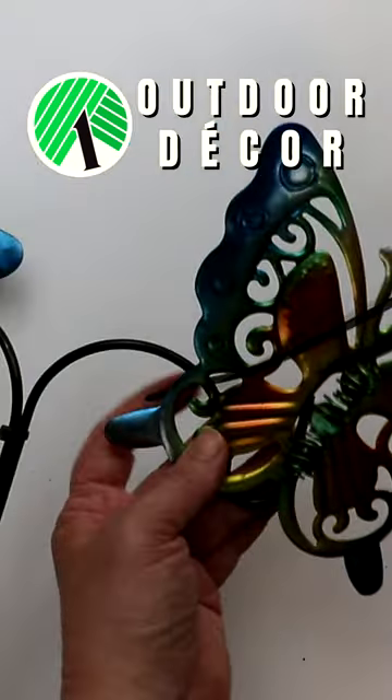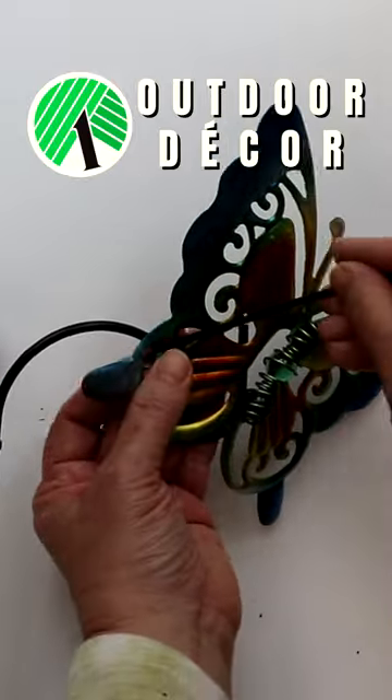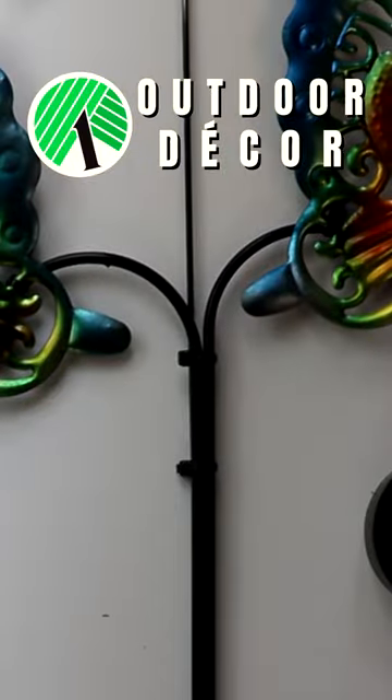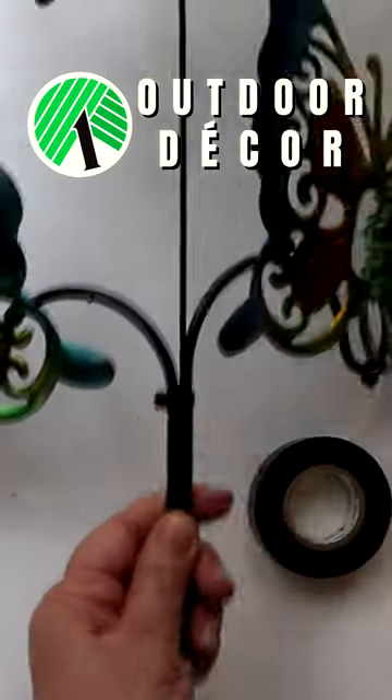Remove the two welcome sign butterflies from the hangers and zip-tie them to the hooks on the plant hanger. Next, zip-tie the butterfly on the stake in the middle and reinforce with electrical tape.